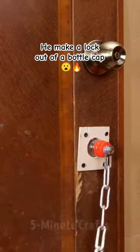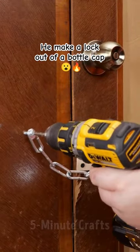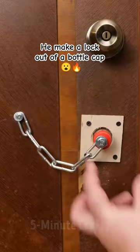The other end of the chain is screwed to the door frame. When the cap is screwed on, it works as a DIY security latch. To open the door, you just have to unscrew the cap. Very clever.